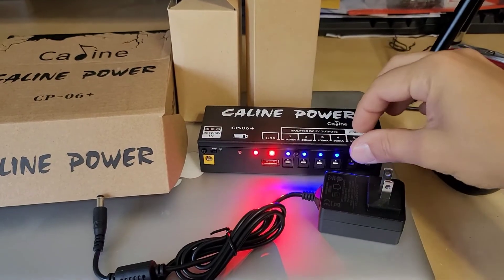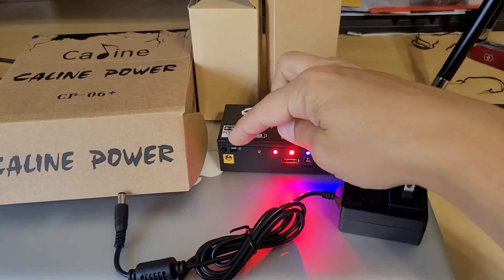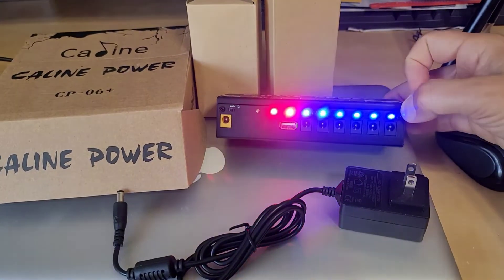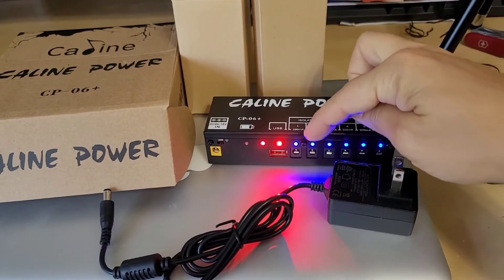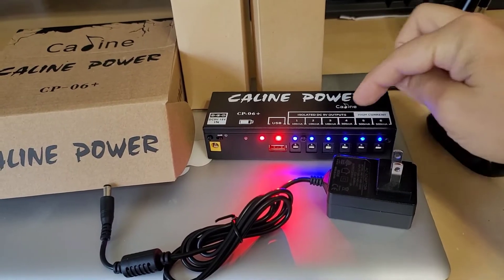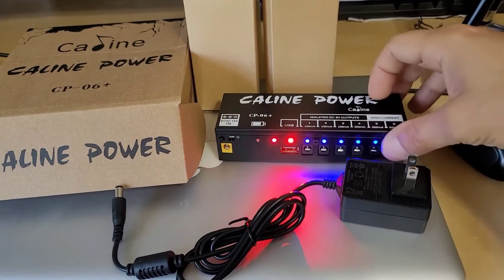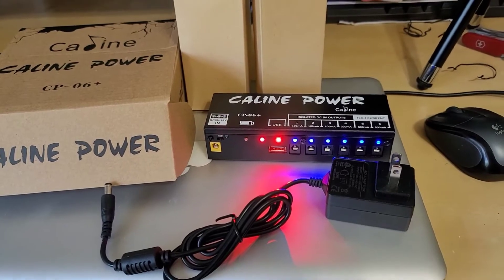Now the switch here that turns the lights on also turns on the outputs, and this has to be on in order for it to operate. It's a little annoying if you consider how bright these lights actually are, but at least you can see them at night. These blue lights — in the event of a short circuit — will actually go out and indicate to you that that section is shorted out, and you're going to have to address that problem. With these lights on and the switch on, it will also turn on this USB port, which is really cool to charge up your phone.